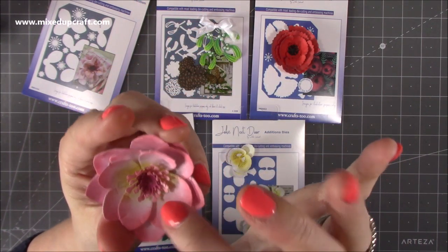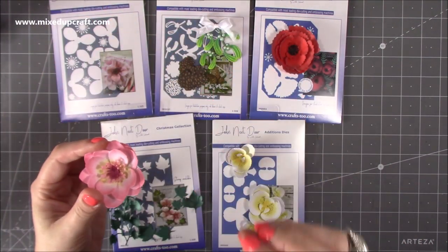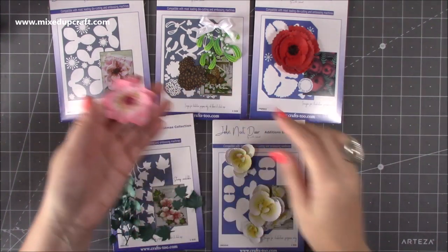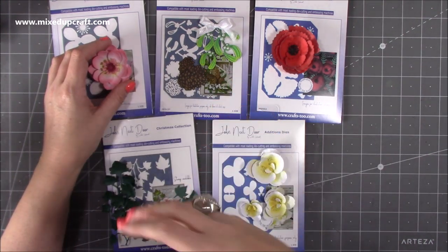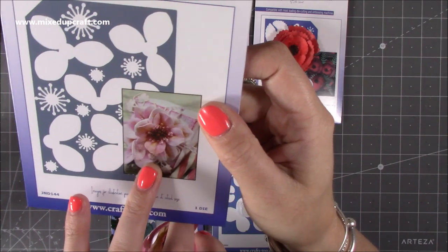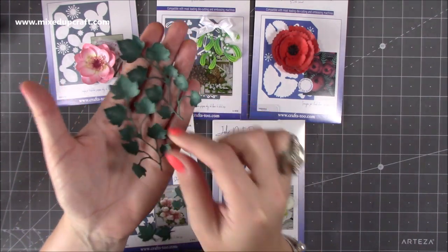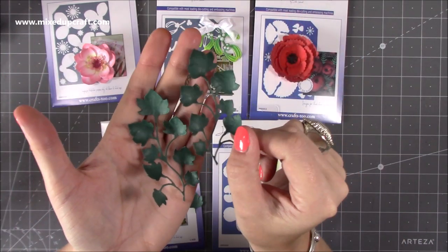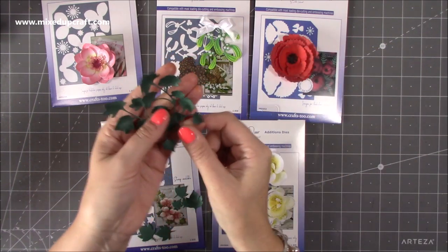These also work brilliantly with thin foam flower sheets — I've ordered some because I want to try them. The orchid in particular looks so real in the foam sheets. Then there's the ivy die — out of all of them, taking away the poppy because that's my favourite, I love the ivy because it's going to work brilliantly on so many things. I can imagine it on my gift bags coming down from like the handle. You get all these extra pieces too — all die cut from one plate.